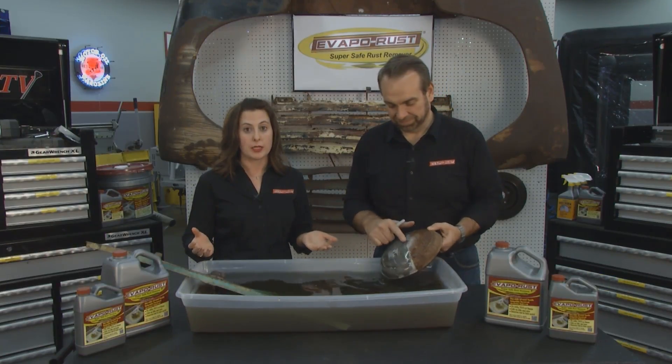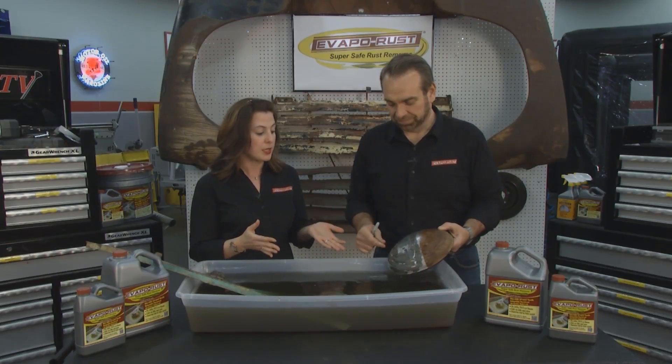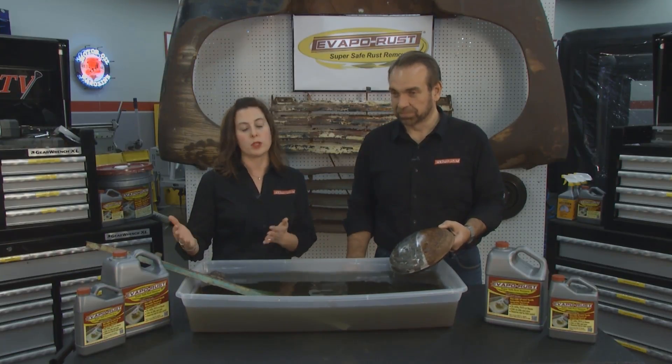Hi, everyone. Welcome to the Evapo-Rust tip of the week. If you've been watching this segment all season, you know that Evapo-Rust is safe, simple, and easy to use. One of the main questions we get is how to maintain the Evapo-Rust, and how do you dispose of it once it is spent? It's a great question — we get it all the time.